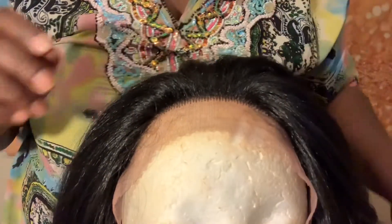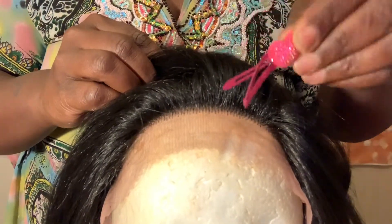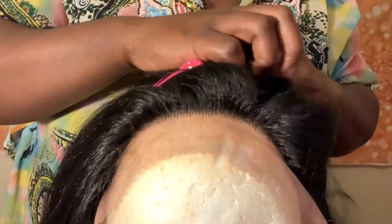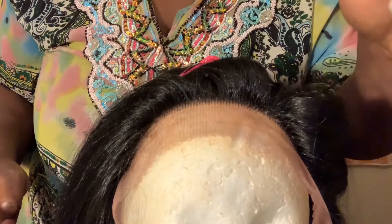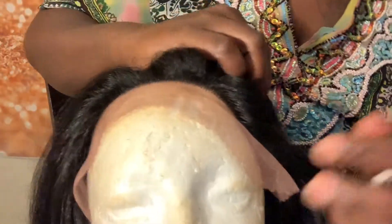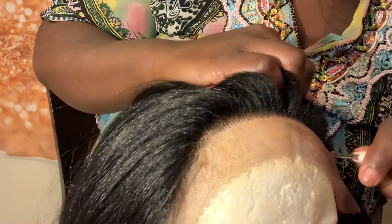Okay, so I have the mannequin, I have the wig up on the mannequin head and I have some hair clips. I'm going to clip there and clip there. Now I'm going to use my tweezers and start plucking the hair around the hairline so it looks a lot more natural.